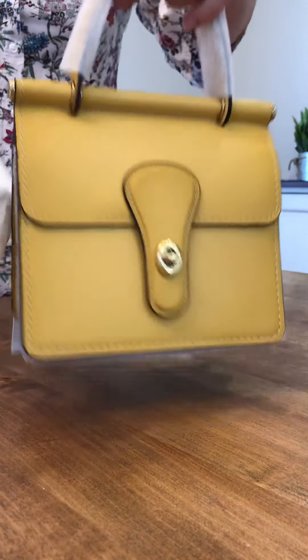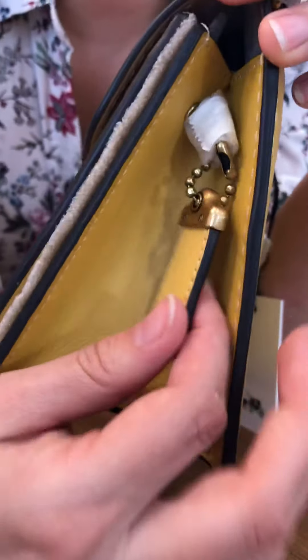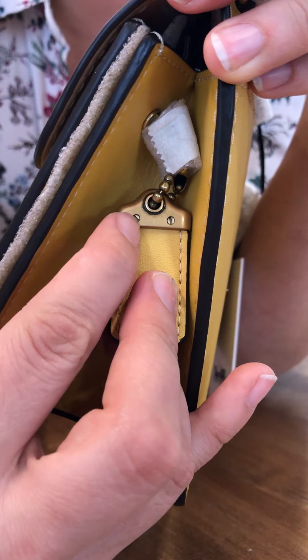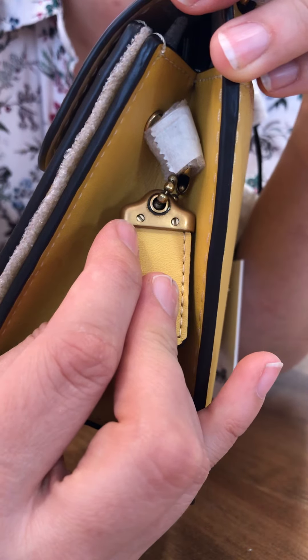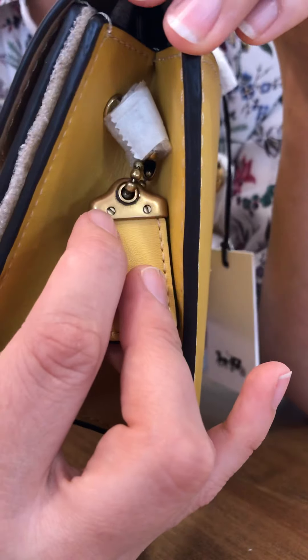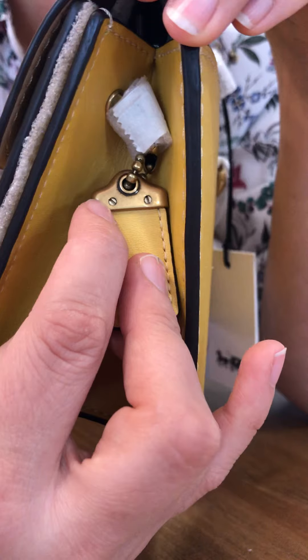This is the color sunlight. Same style number, retails for $350. Oh my goodness, I am in love with this color.